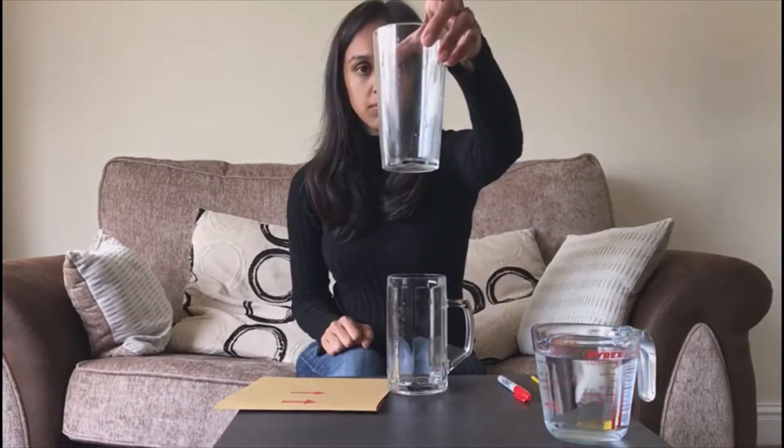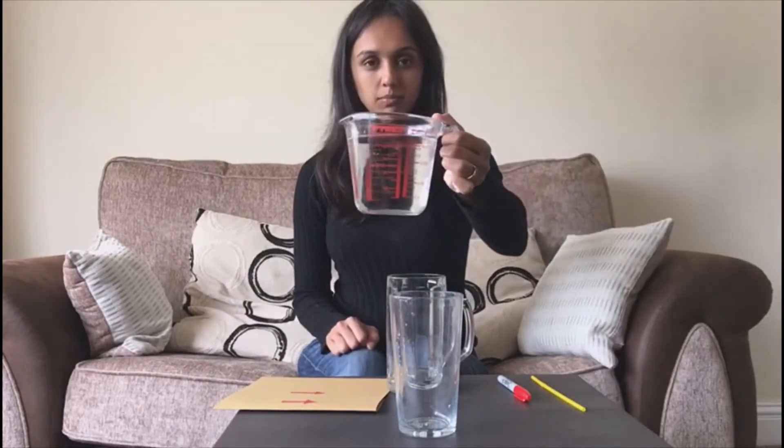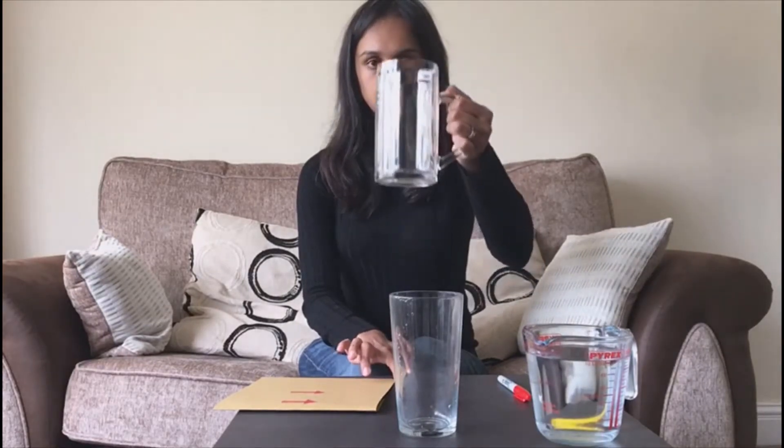You will need the following: a pen, some card, a straight-sided glass, a jug of water, and something to act as a stand for the card. I've just used another glass.